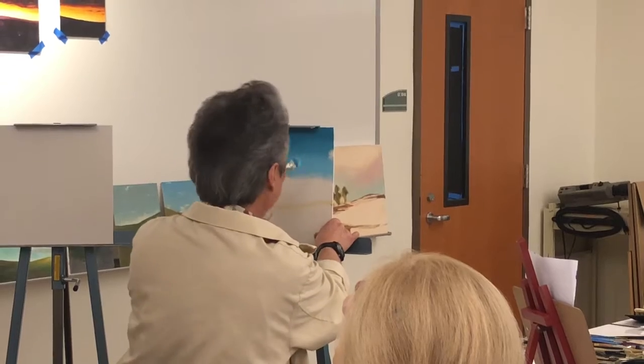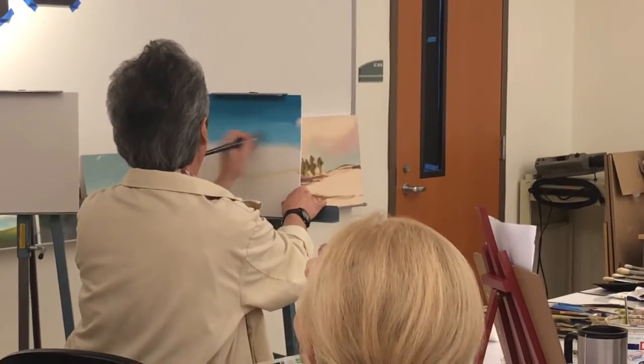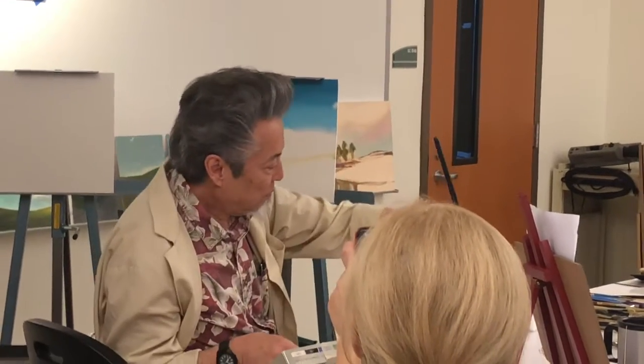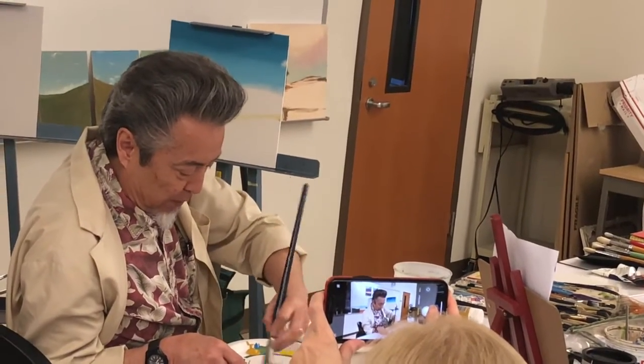As you can see here, I'm just mixing right off the palette — I'm not using the palette knife. And if you feel you need to go back up and add a little more color, just go back to your formula you have here.